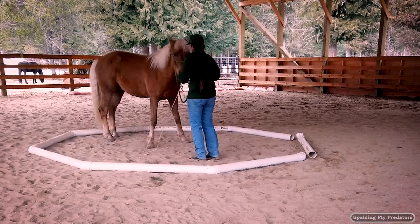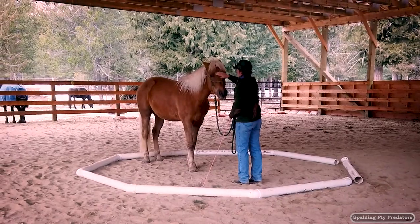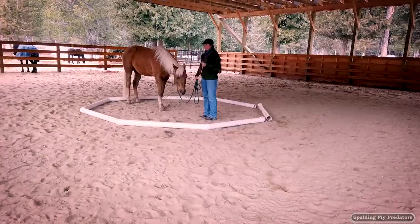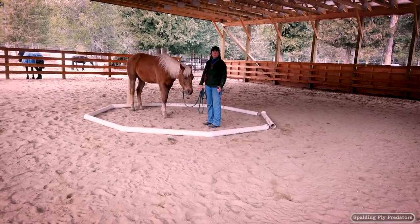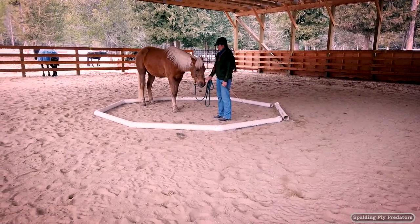Now I'm going to step forward this way — he does a turn on the haunches and then he's straight in the circle. I'm going to let him think about that a little bit because he had to struggle. That was a lot for him to go through in one fell swoop without stopping and giving him a break.